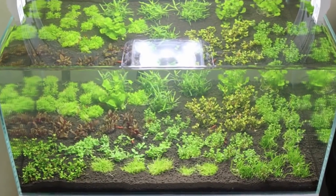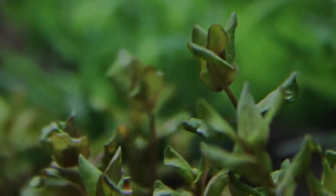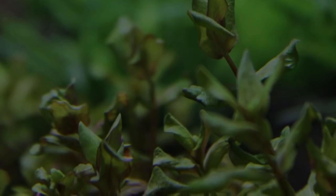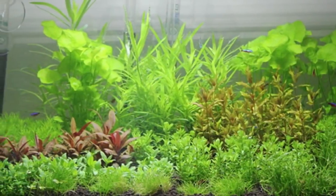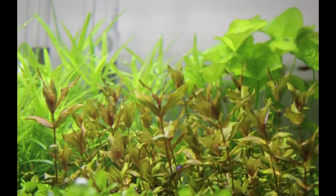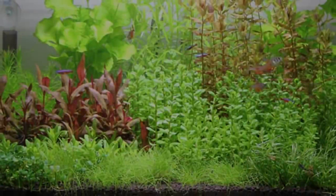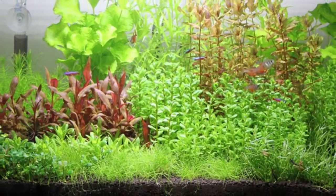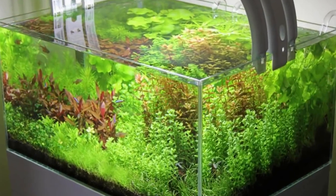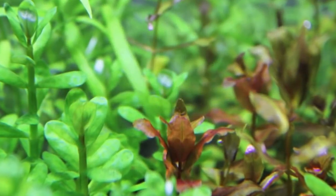This aquarium was inspired by the classic Dutch themed aquariums. Although it doesn't conform to too many of the rules of the Dutch method of aquascaping, it shows how some plants can be used to good effect without using any hardscape. It was interesting to see how the plants performed without any classic potted species. The different textures and colors of the plants were very striking as you walked into the room, and fish health and water quality was tremendous due to the high plant mass.